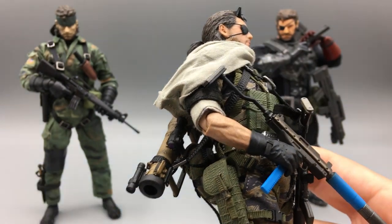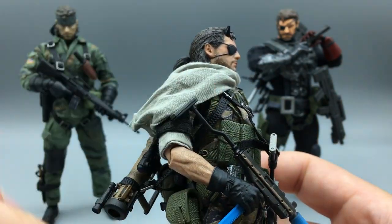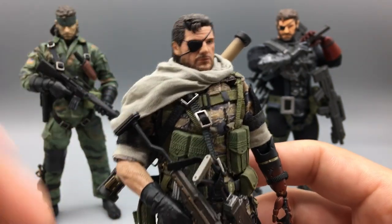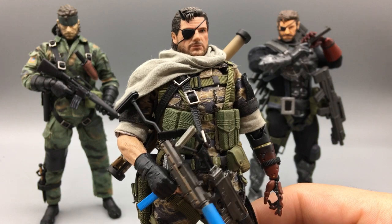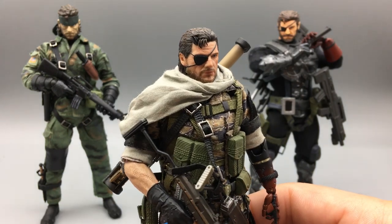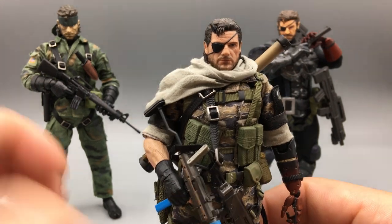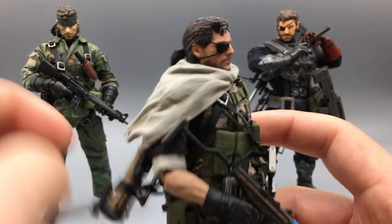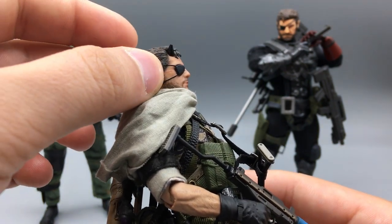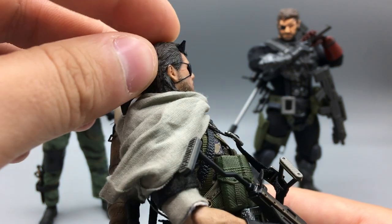Once you get to a certain point in the game — if you've killed enough people — your clothes will be constantly stained with blood and the horn will be at its longest. They call that version Demon Snake, which I think is really cool. Metal Gear Solid V is the definitive turn to watch Big Boss transform from this more altruistic, heroic person into the future villain of the first Metal Gear Solid game — his descent from heroism into villainy.